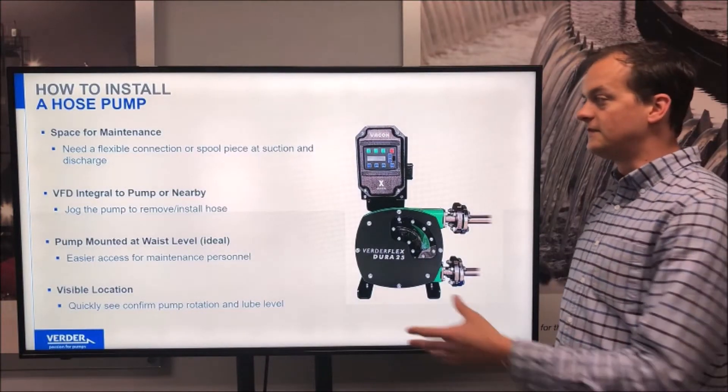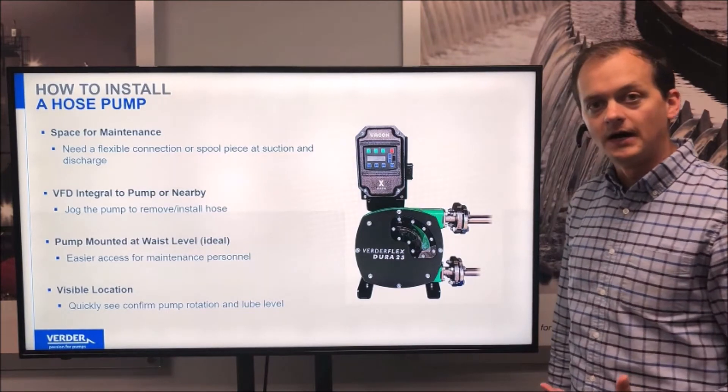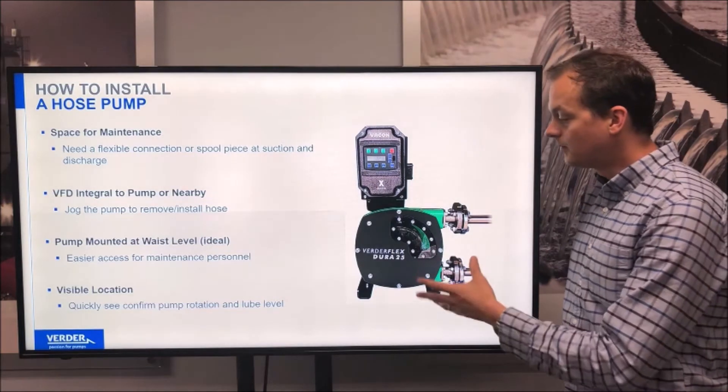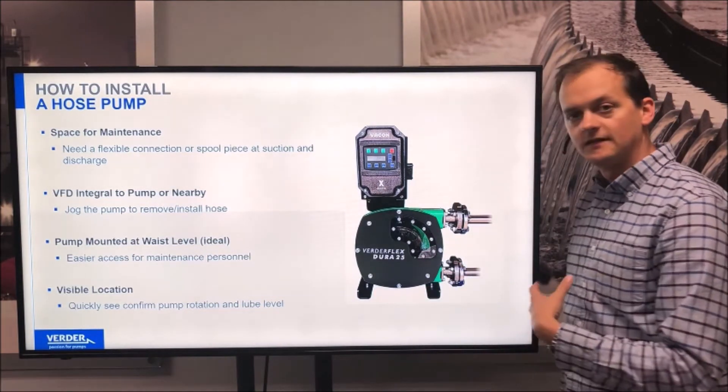It's also very nice to have the VFD either integral to the pump or mounted very nearby. The VFD is used to control the motor and control the pump, and the pump is used to either draw the new hose in or eject the old hose.